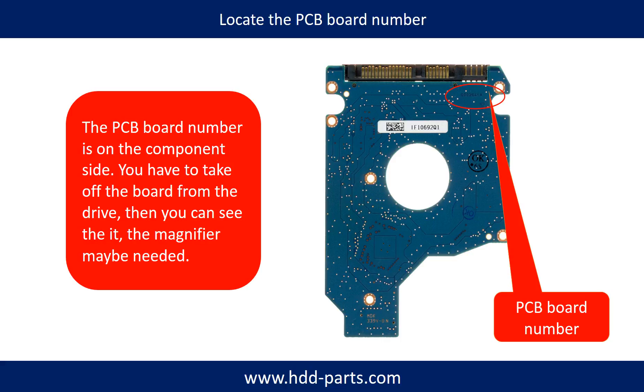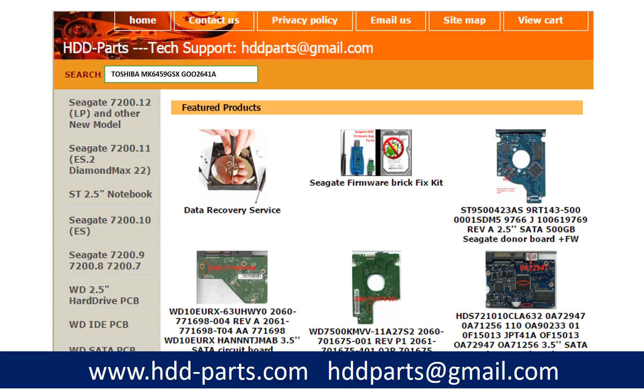If you have difficulty finding out the PCB board number of your hard drive, you may go to hdd-parts.com, input the hard drive model number and some information on the PCB board to find a similar hard drive and PCB board number as a reference, so you can eventually find out your PCB board number. After knowing the hard drive model number and PCB board number, you may use them to search for the correct donor board.